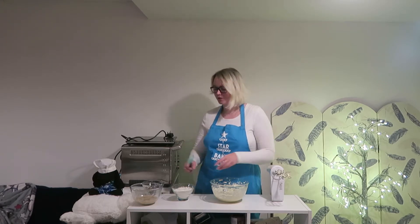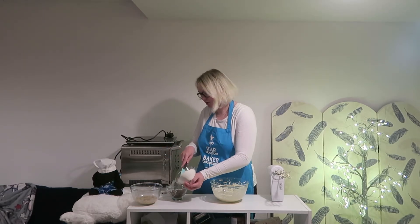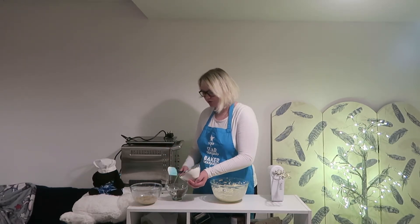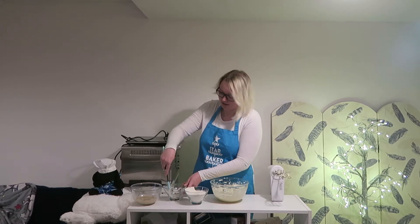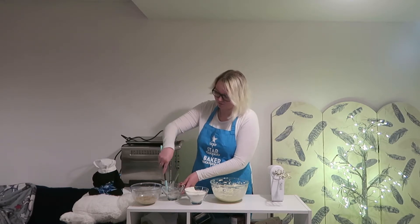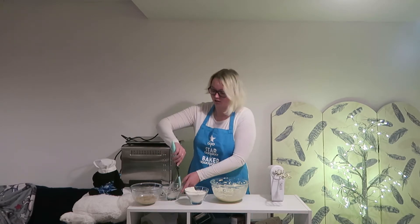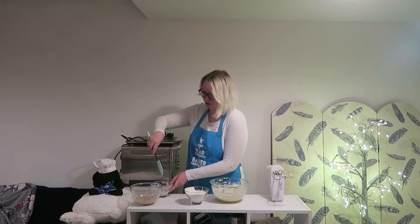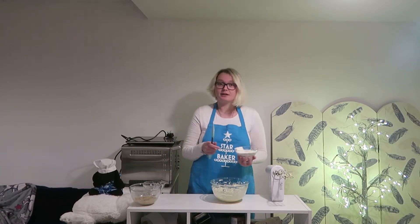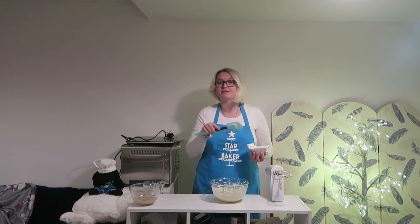Now it is time to add my flour to my mixture. But first I'm just going to put a little bit of it in with my chocolate, because what that should do — although I haven't tested it with these to be honest — is prevent these from falling to the bottom of the batter when it's baking. It doesn't matter because all the flour is going to end up in there eventually. So they're all lovely and coated — I'll put them there to add in a minute. This flour needs to be added a little bit at a time to our main mixture until it is fully incorporated.